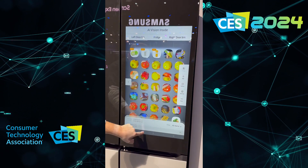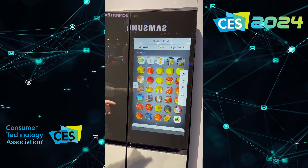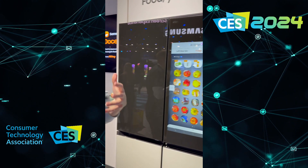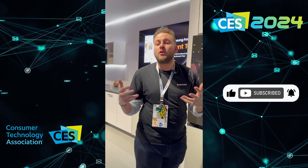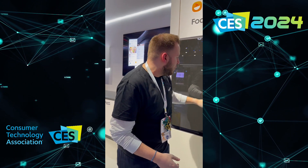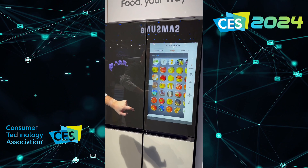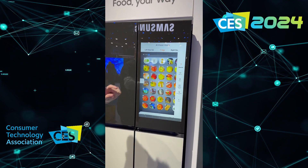Now if I swipe down, here's everything that's been scanned into the fridge. The way this ties into what we call Samsung Food — our database of over 160,000 recipes — is I'll be able to select certain ingredients and find recipes based on those ingredients. So for example, I'm going to hold this down, select the tomato, the onion, and the avocado.